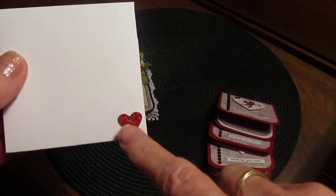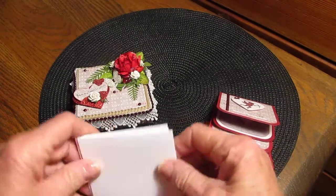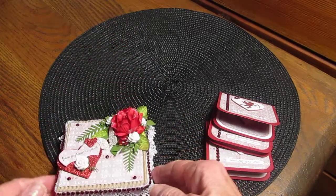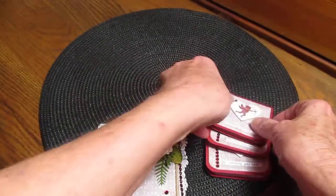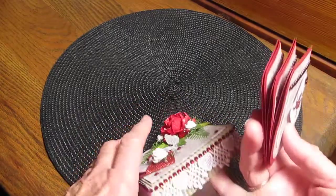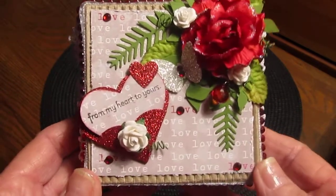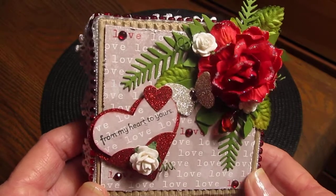I did three of those, they're all exactly the same, and I did three envelopes — they're all the same. I put the little glitter heart punch there. So that's my share, I had fun making it. I really got to watch my measurements because I had a hard time doing the fold, but I think a lot of it has something to do with the corrugation in the card.